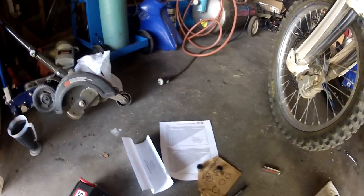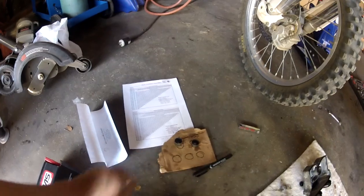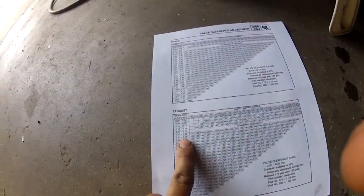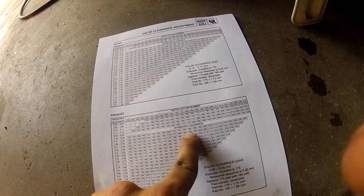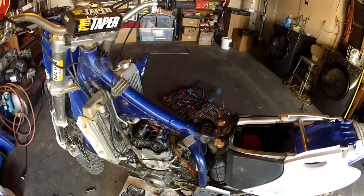I installed the hot cam, checked my clearances, and got 0.35 on both of them, which is 0.15 off. I pulled the shim out, measured it with the caliper, and concluded it was a 180 — I can also see a little '8' marked on it. Going to the chart: I measured 0.35 and the installed pad is a 180, so we need a 190 to get it where it's supposed to be. If it's still not right, put in a 195 and so on.